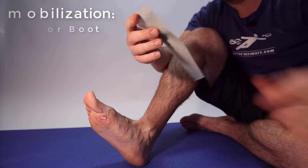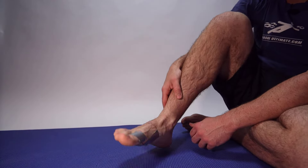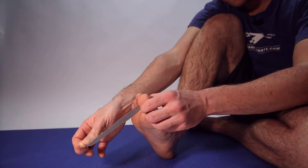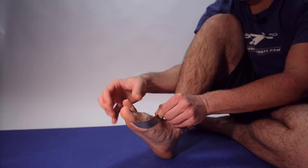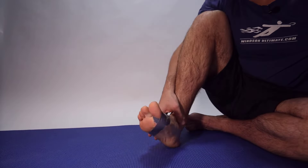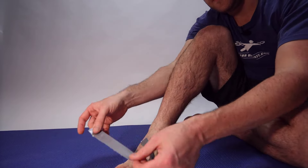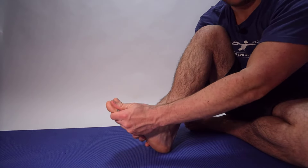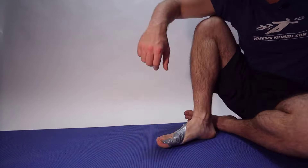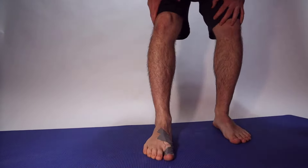A simple and easy way to immobilize the sesamoids is to get a piece of tape, rip it in half, and apply in opposing circles. Make sure it doesn't crinkle or that's going to bother you. Simply hold it down so the toe is straight and not bent up — those two pieces of tape in opposite directions will prevent it from bending up. Adding a second layer makes it even stronger, limiting motion to about 10 to 15 degrees rather than 90 degrees when jumping or pushing off.